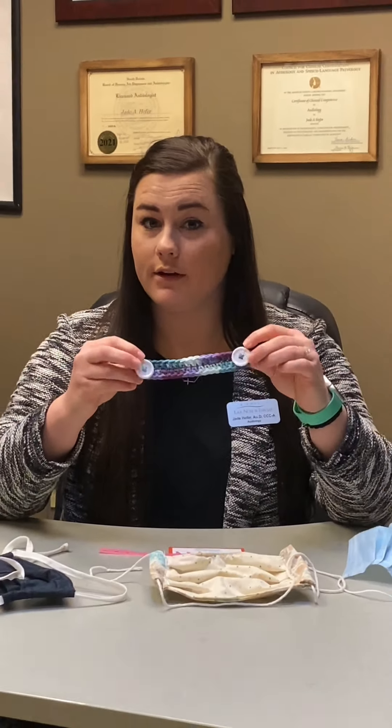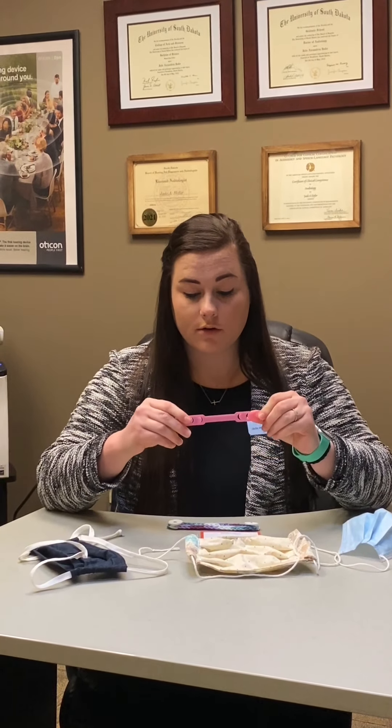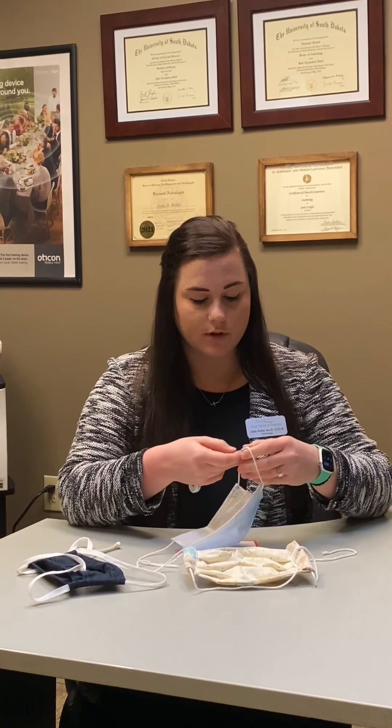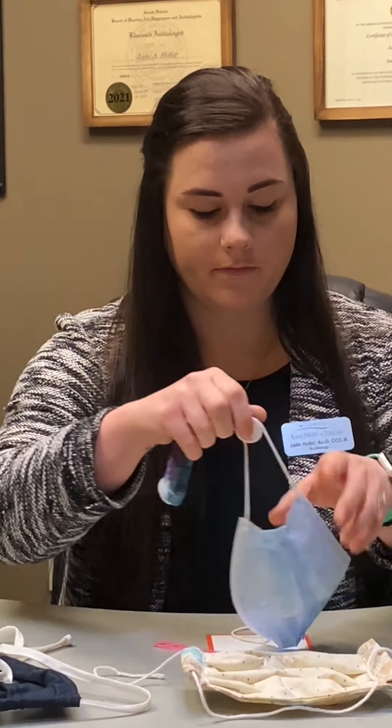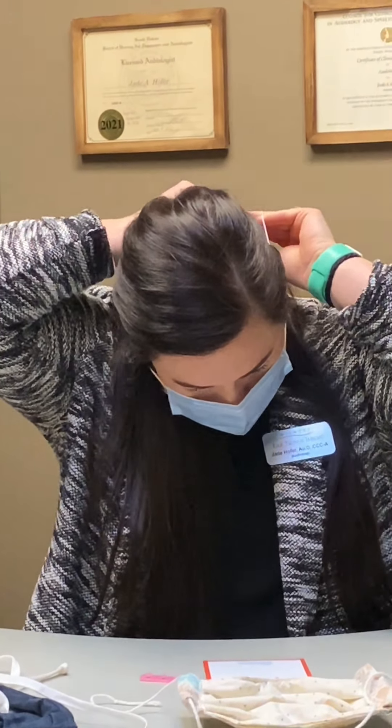The first option is mask extenders. There are a couple of different kinds — if you're into crocheting you could make your own and just put little buttons on the end. I also got some silicone and plastic ones from Amazon that you could try. You just put the little button around one side of your mask and hook the other side, so it sits back behind your head instead of on your ears. It's a lot easier and you don't have to worry about losing your hearing aid.